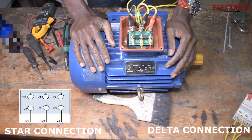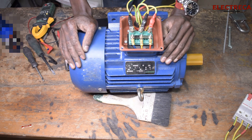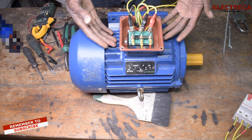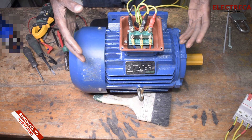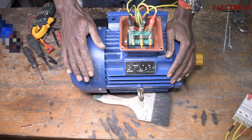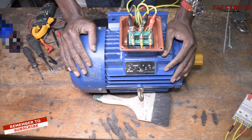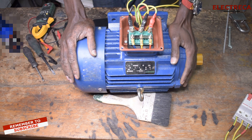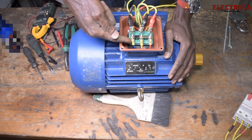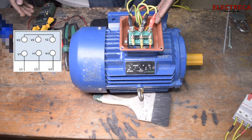Alright, let's dive into it. This is a very small motor — it's a three kilowatt motor. On your terminal box you have six leads coming out: U1, V1, W1, and then on the other side W2, V2, U2. Now because the system is in star, that's why you see that those terminals are shorted together.